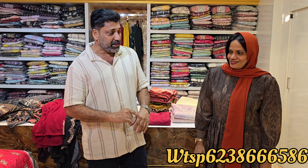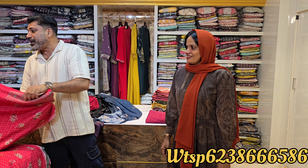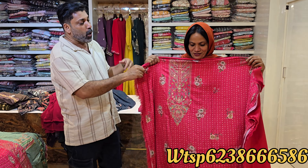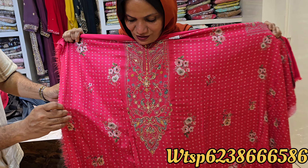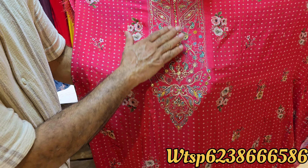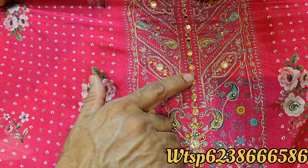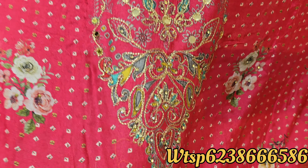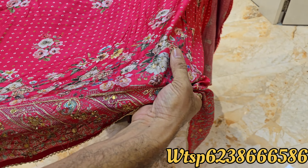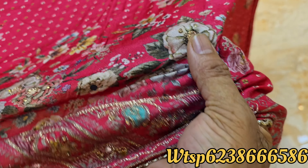It is a super muslin material, a very good quality muslin material. It is pure muslin silk — a beautiful muslin silk material. It has flowed in stonework, mirror work, and a very good design with handwork and very detailed flower detailing.